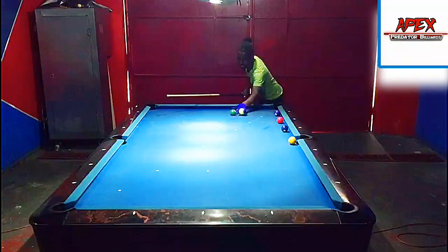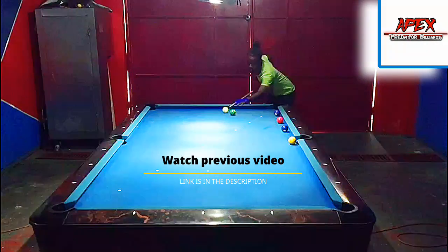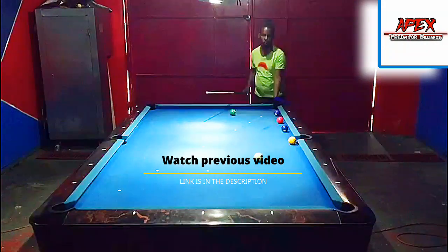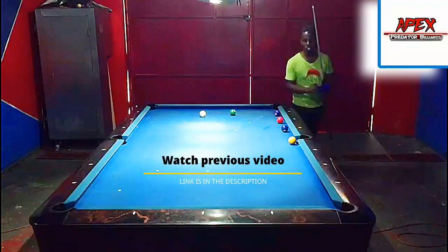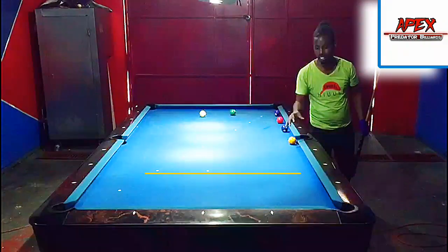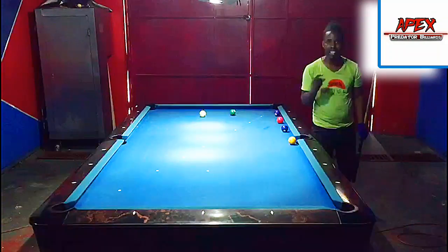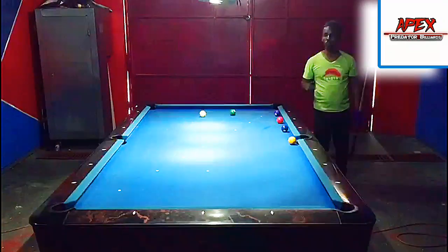A lot of the times when players try to kick at an object ball — let's say you're hooked and you have to kick at the one — a lot of players will just feel it, and what they'll do is shoot and get close but miss. That closeness we want to improve by adding this numerical kick system.